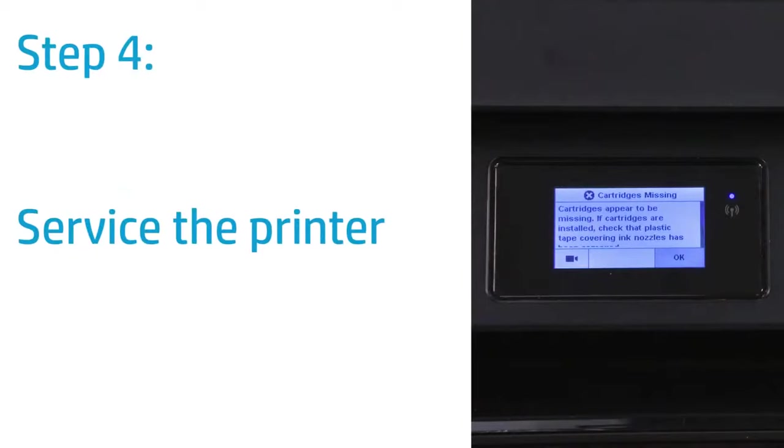If the error still displays on the printer control panel, service the printer. Contact HP for service and warranty options.